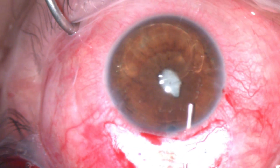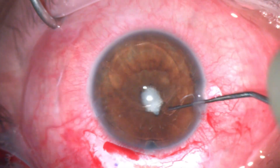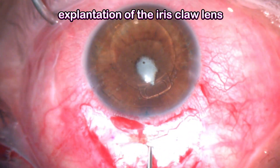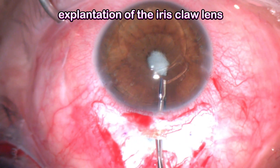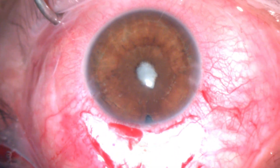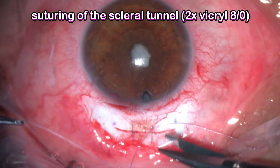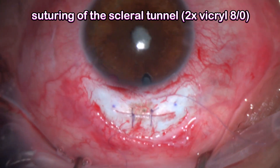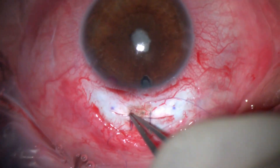We slightly rotate the lens along the axis of the main incision for easy removal. This lens is about 6 millimeters and it's a hard lens. After removing the lens, I sutured the scleral tunnel incision with two Vicryl sutures.